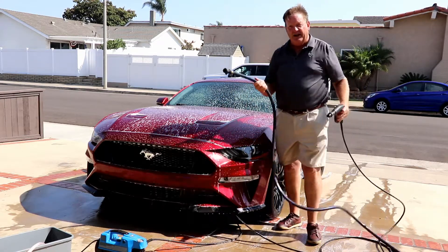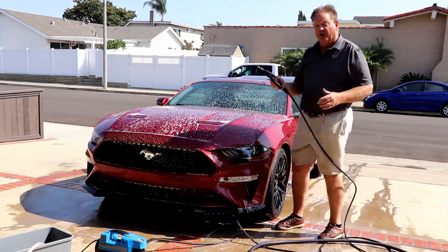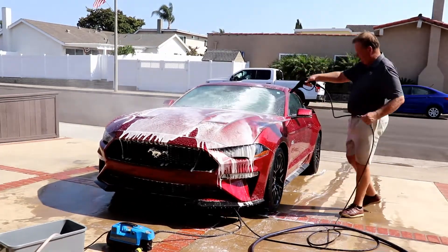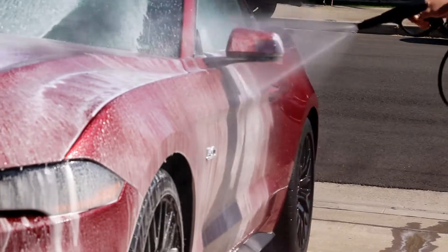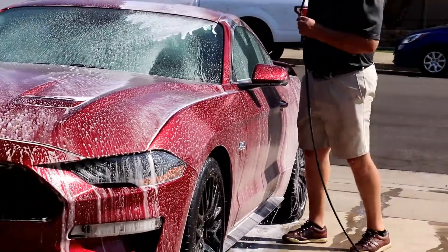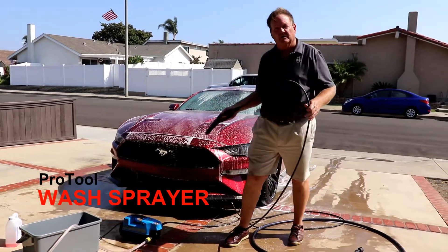I can attach my rinse console to this and I can be spraying something else. I can run this through a rinse and go for pure water, and this lays down a really nice spray for soaping. Quick and easy wash sprayer for your car cleaning.